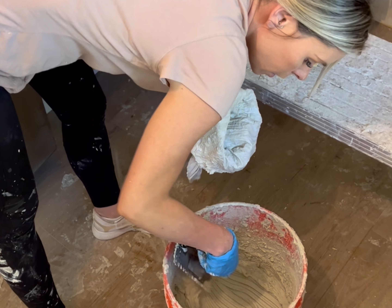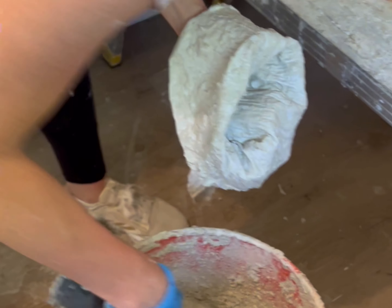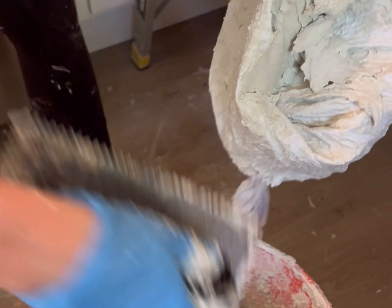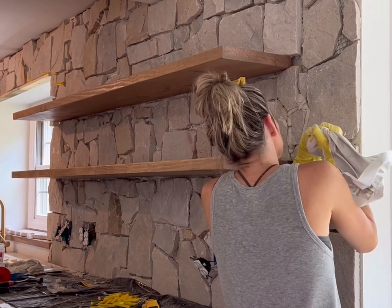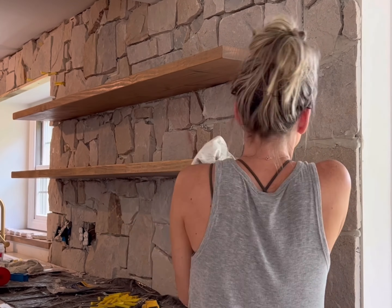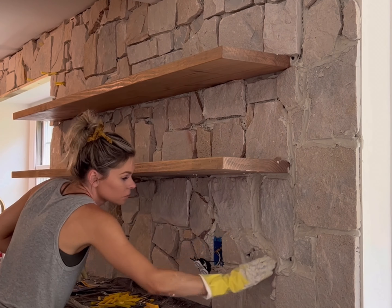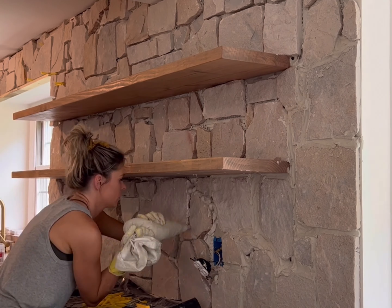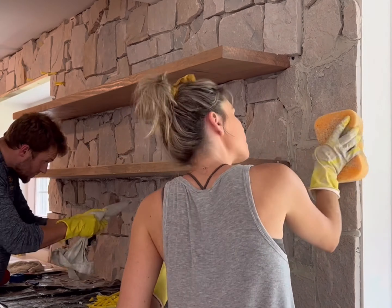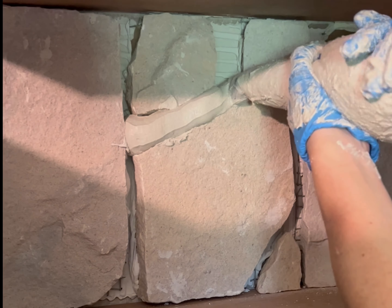After letting all the stones set for one day, I then went in, removed all of my spacers, and began filling all of the grout lines. I used the same mortar that I used underneath the stones to fill the grout lines, but this time mixed to a slightly thinner consistency. Then using a piping bag, a wet sponge, and gloves, I began to fill all of the spacing in between the stones. Because some of these gaps were so large, I found it easy to pipe in between the stones and then let it sit for about 10 minutes before going back with a wet sponge.